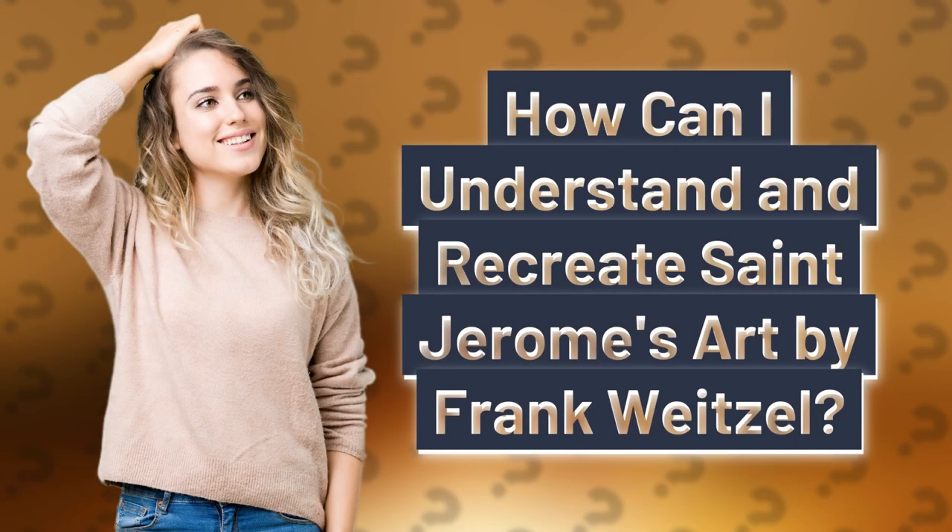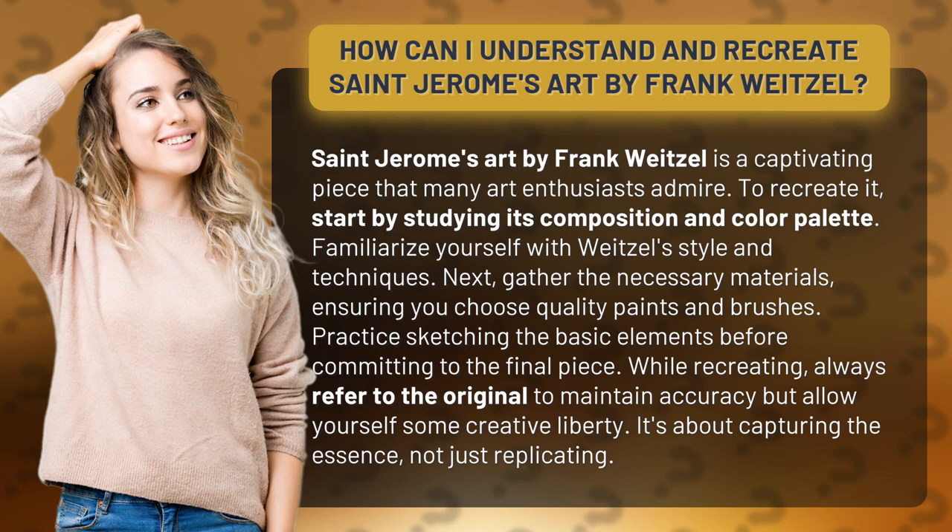How can I understand and recreate St. Jerome's Art by Frank Weitzel? St. Jerome's Art by Frank Weitzel is a captivating piece that many art enthusiasts admire. To recreate it, start by studying its composition and color palette. Familiarize yourself with Weitzel's style and techniques.